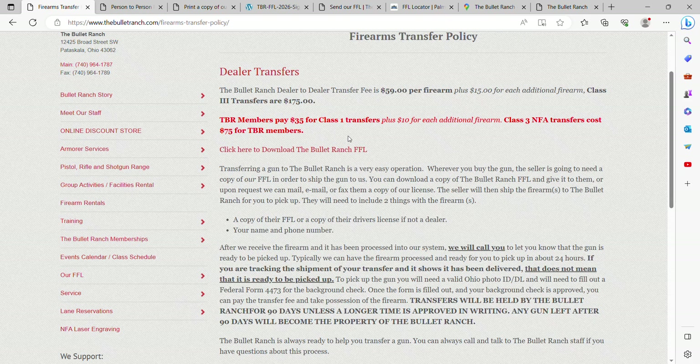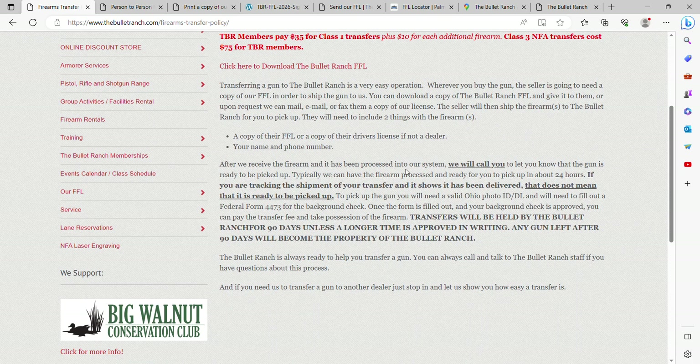Here you can download The Bullet Ranch FFL. It'll say no face-to-face transfers. You can email that over to the seller, and they will get your firearm on the way here. Include your name and phone number and we will call you when it's ready to be picked up. As it says right here: please give us time to put it in our system, and please do not chase your tracking number. We get three or four people a day walking in chasing the UPS truck. It takes time to get them unboxed, get them into the ATF bound book, and get them ready for you.